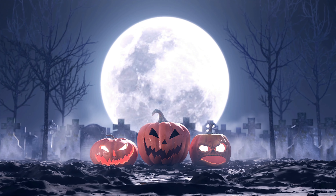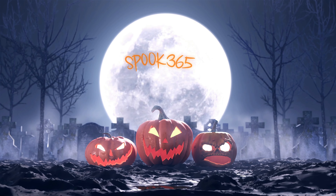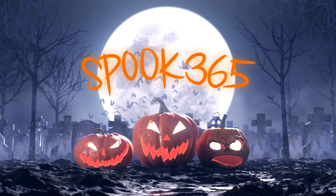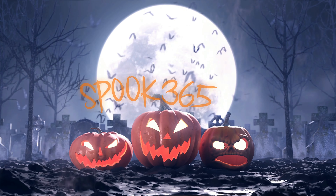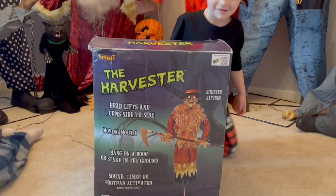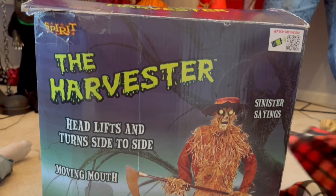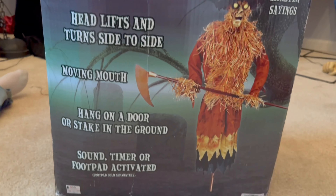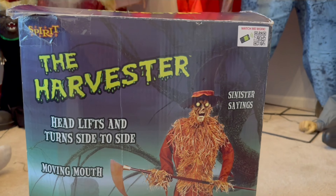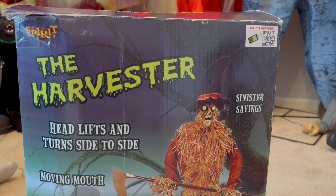Welcome back to Spoo365 where it's hobbling all year long. Today we are going to be unboxing the 2011 Spirit Halloween the Harvester. This is the Spirit Halloween the Harvester from the 2011 collection and we have the original box, which is so awesome.